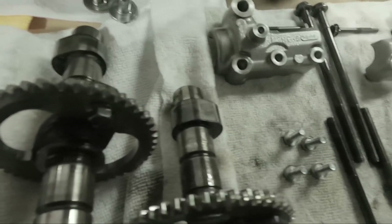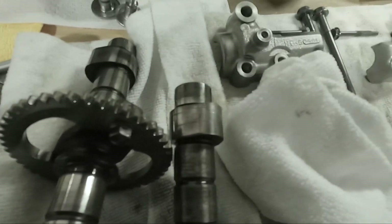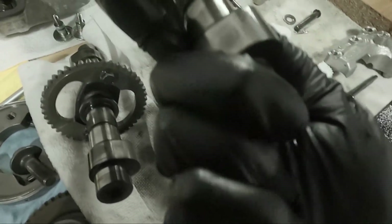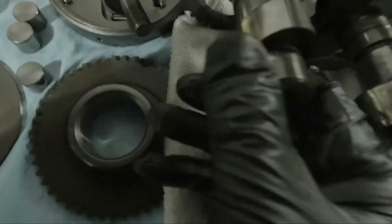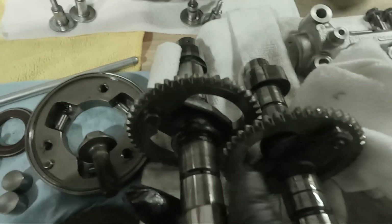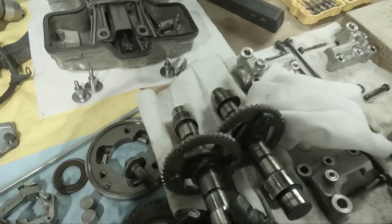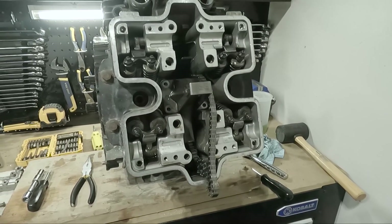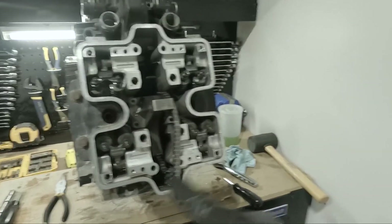Like I was saying, these have some scuffing marks on the lobes, as you can see on that one — same thing on this side on this guy, there are scratches on it here too. This one's probably the best looking one. That's what the camshafts look like on the back cylinders, cylinders two and four.